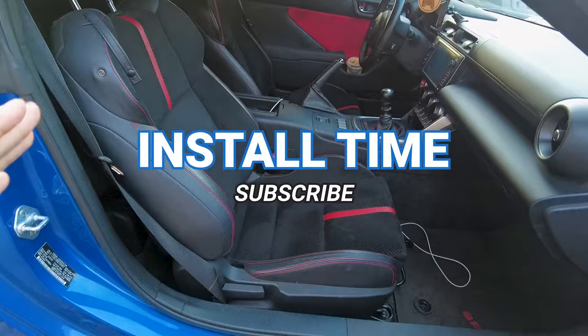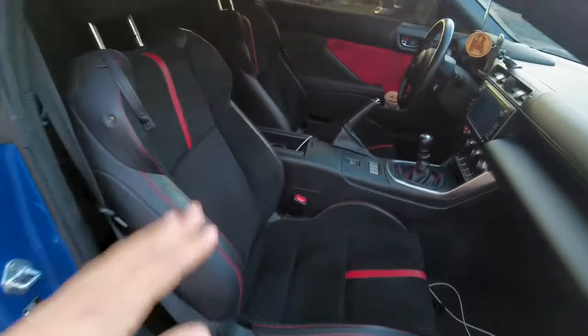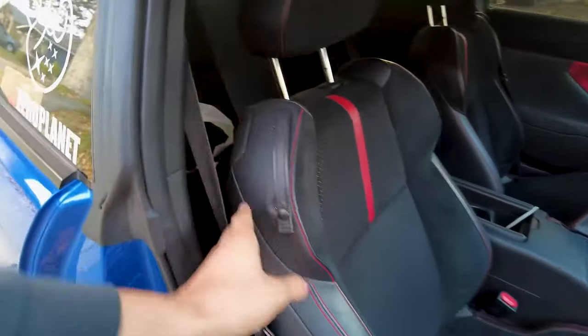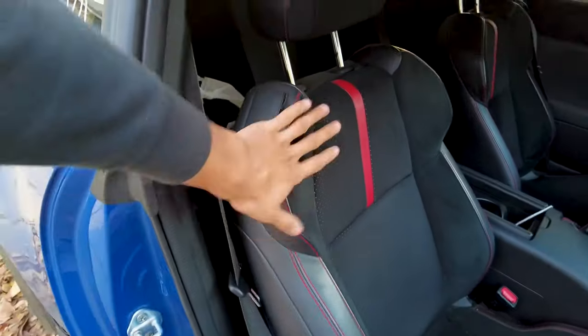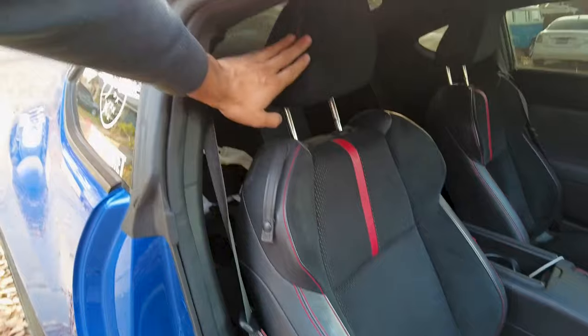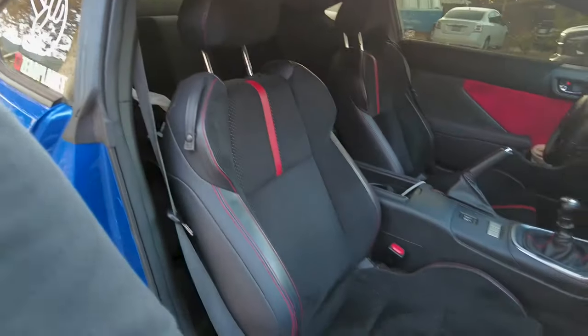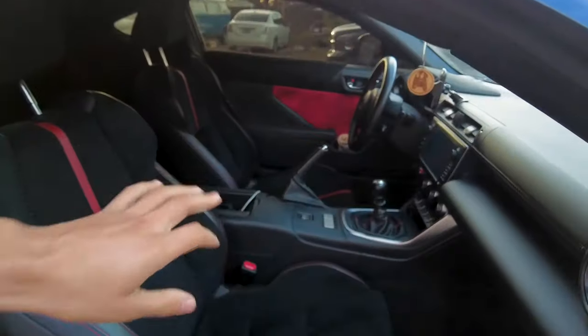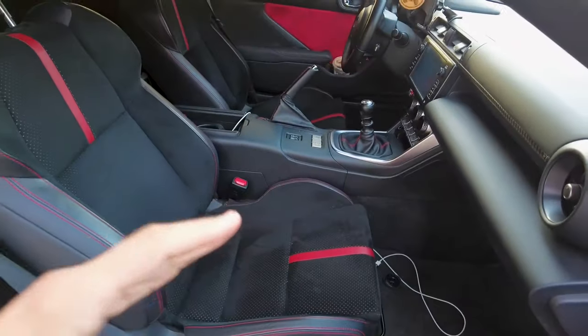I ended up cleaning the car and made sure everything was clean - it did get a little bit dirty. This is the OEM seats - as you can tell it has leather on the sides and then alcantara on the middle along with the headrest as well. I really like the design because it looks really good, especially with the red inserts, but I kind of want to change up the interior a little bit and add a little bit more pizzazz to it.